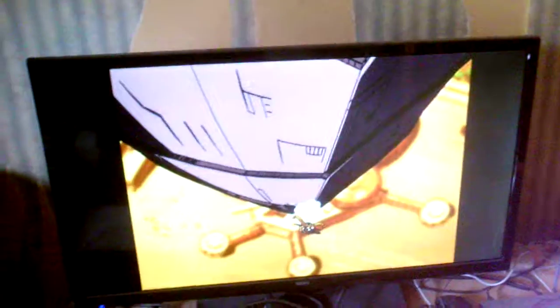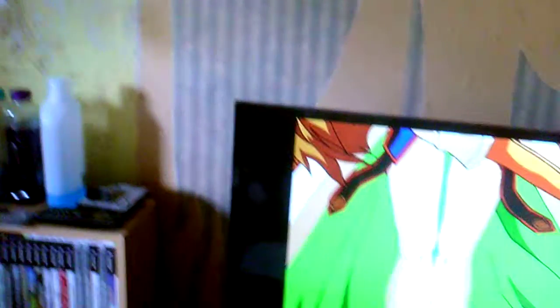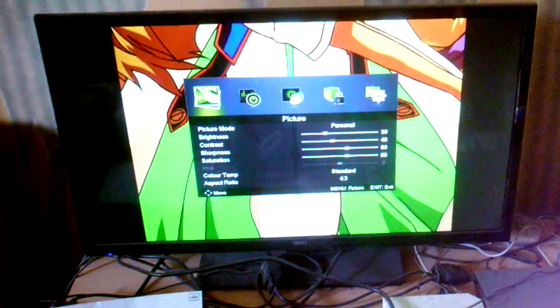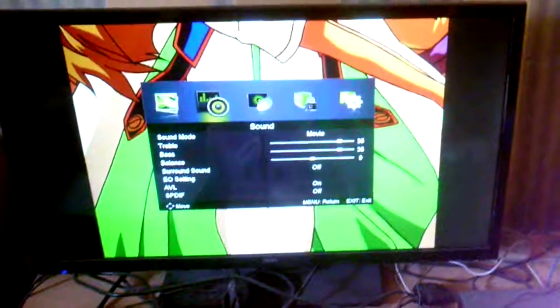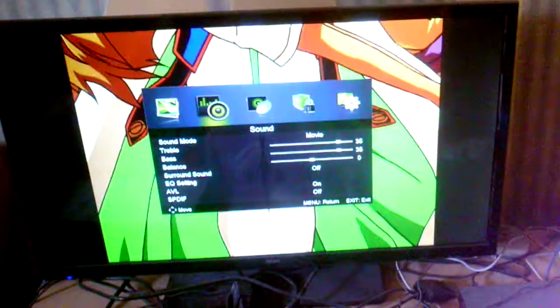The sound is completely and totally flat. I mean, this thing has zero bass. And this is not some sort of mocked up — I am not putting it on the worst setting ever. Because if I go into the menu and select sound, it is actually on the movie preset: 35 treble, 35 bass.